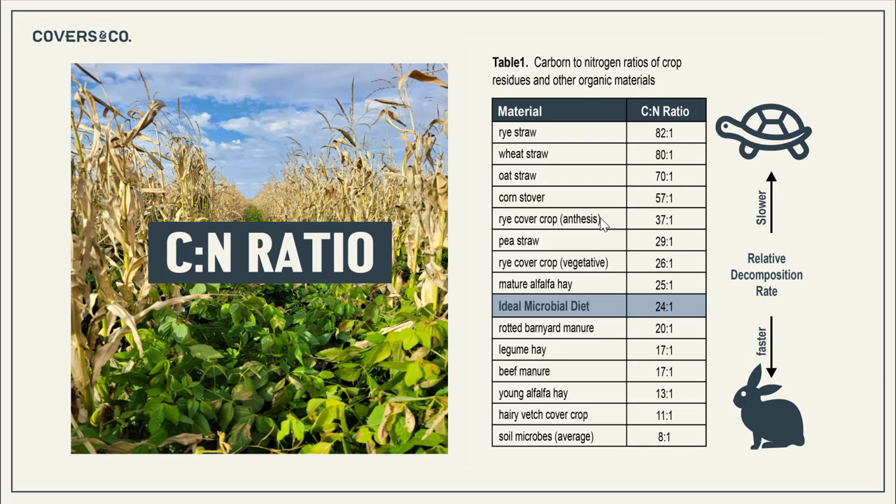So we have corn, which is a high carbon low nitrogen plant, and then we have a vegetative soybean which is a legume — low carbon and high nitrogen. This gives the soil biology a balanced energy and protein source. The biology can then create stable soil aggregates, creating a functioning soil which infiltrates water and nitrogen better and breaks down plant residue.